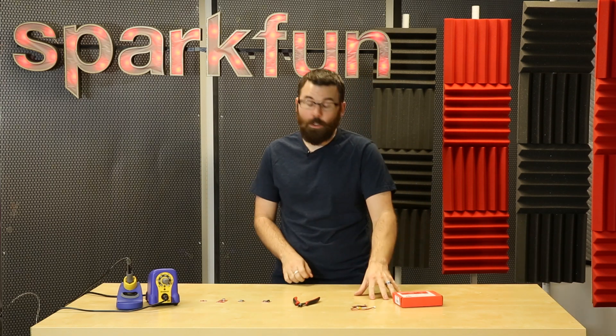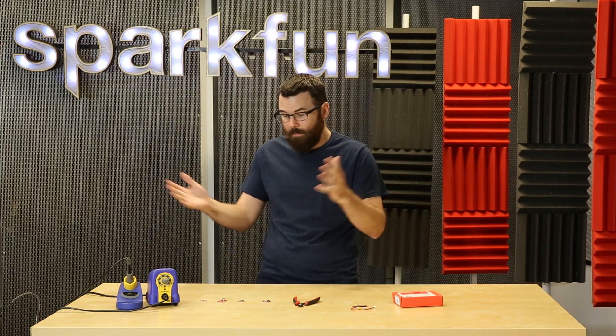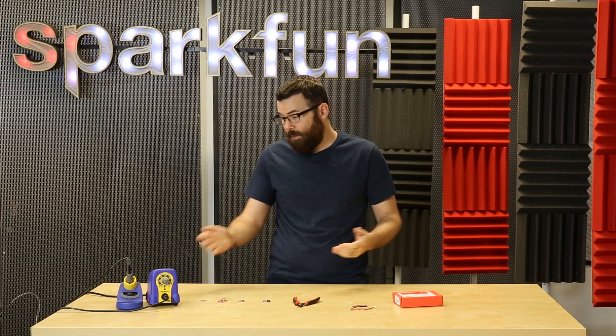So the first thing I want to do is talk about the new products that we have for this week, and for the rest of the video I've picked out an assortment of various other products that I just happen to really like in the catalog, and I'm going to talk about those as well.